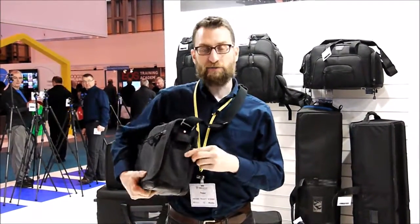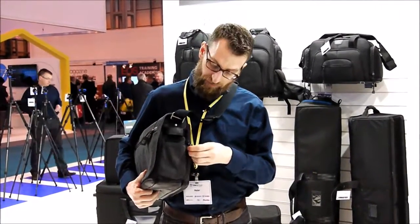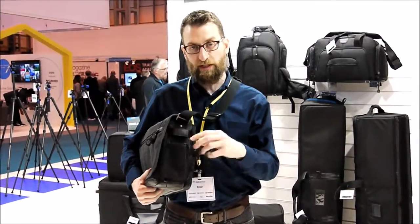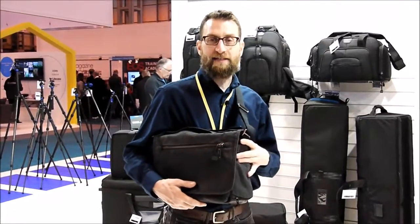On the sides of our Cooper bags, we have these expandable pockets. So you can have a nice slim pocket that'll fit something like a mobile phone, but then if you unzip it around, it gets much bigger — it'll hold a full-size water bottle, or it can even hold a lens if you need to temporarily store a lens while swapping lenses on the camera.